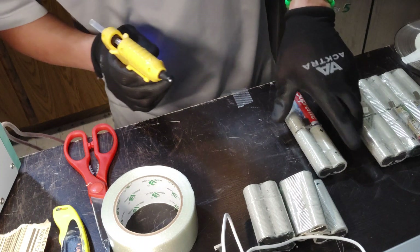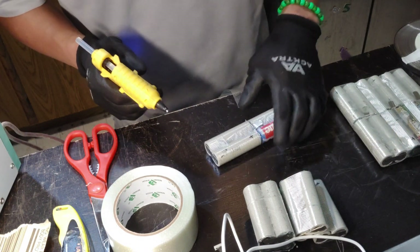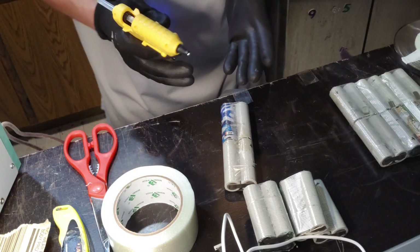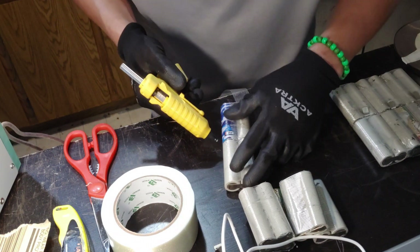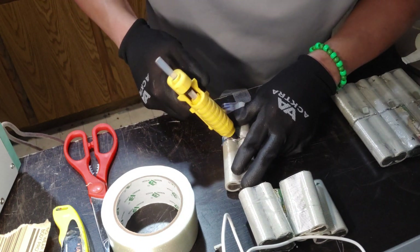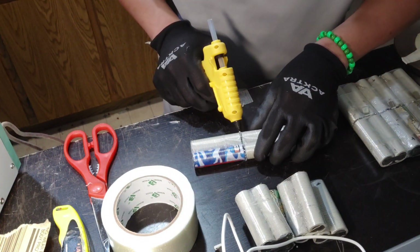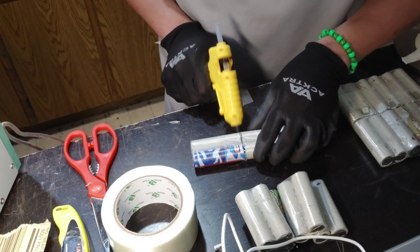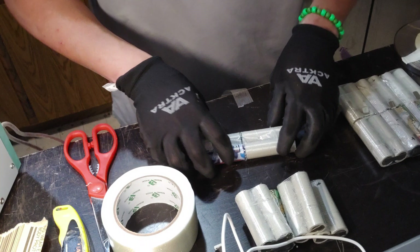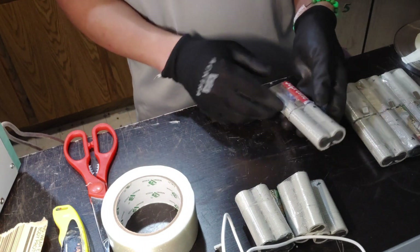This method was particularly hard to figure out because if you just try to fold it, your spot welding spots can literally just come off. But this way your spot-welded nickel strips don't come off while you fold — it's a way of folding so you don't put too much pressure on the actual connection. That's now connected.